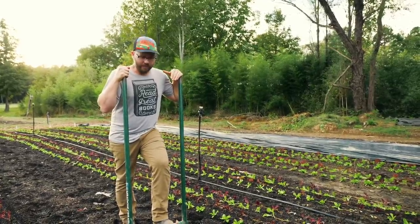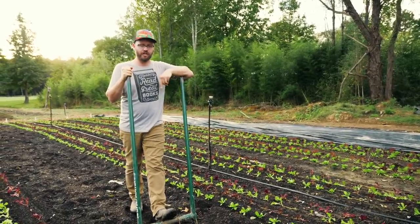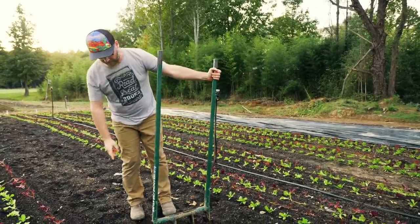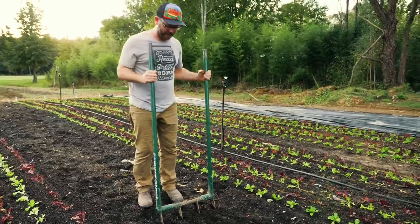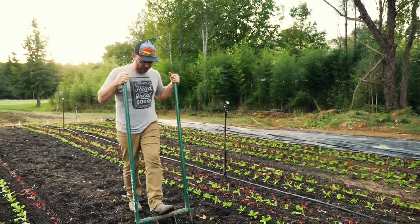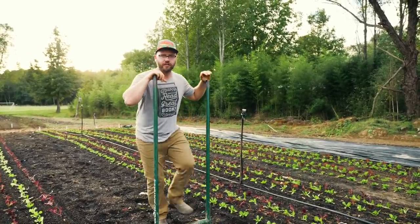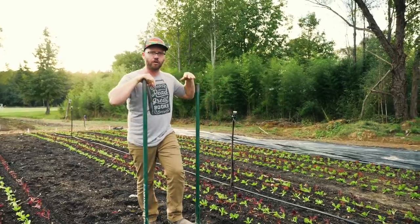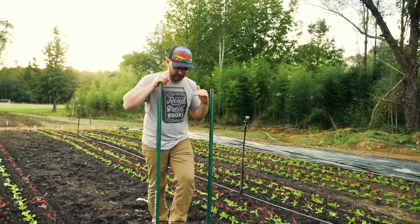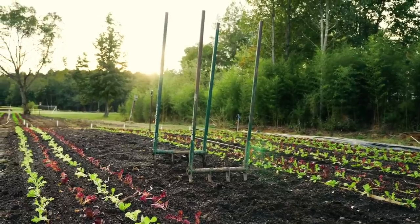At Paper Pot Co we're now selling these Meadow Creatures, and there are a couple of different models. The one I'm holding right now is the tall broad fork — it's good for a 30-inch bed and works well for my height; I'm just under six feet tall. There are a few other models as well. We're here at Rose Creek Farm and this one has lasted them years.